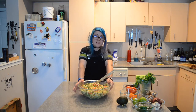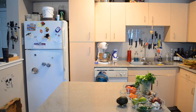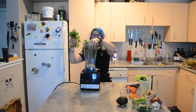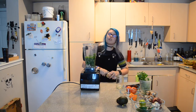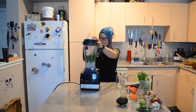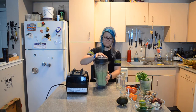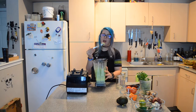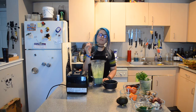Now that we have our beautiful salad mixed together, I'm going to set this aside and we're going to blend up our cream sauce. We're going to throw in the soaked cashews, half a bunch of cilantro, lime juice, some water, and a pinch of salt. We have this beautiful green creamy sauce. Cilantro lime cream.